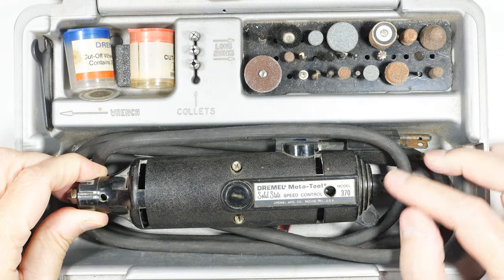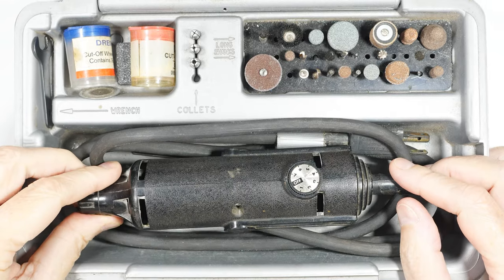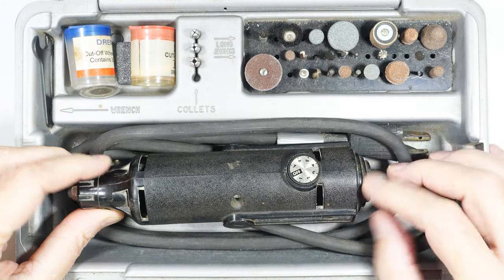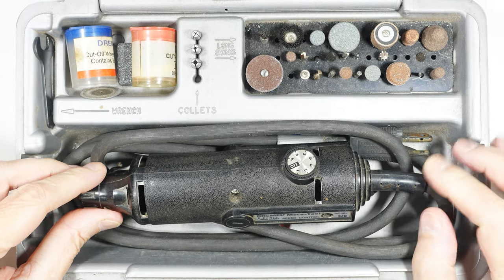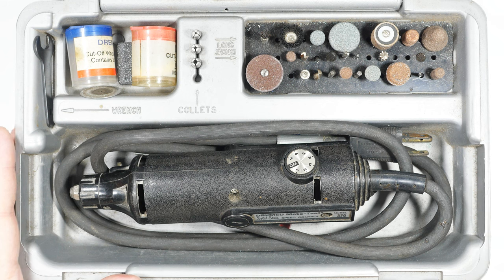This is my Dremel model 370 that I bought somewhere in the early 1980s for around $50. Other than having to clean this variable speed switch once a long time ago, it's been very reliable. As you can see, it came with all this other stuff.